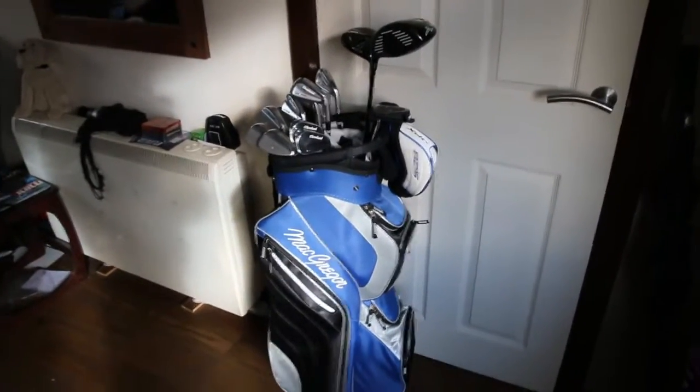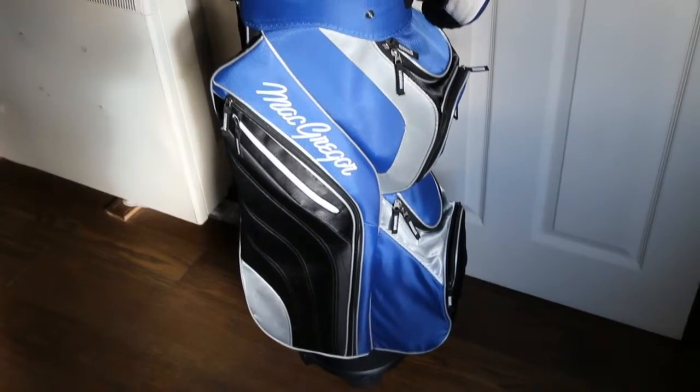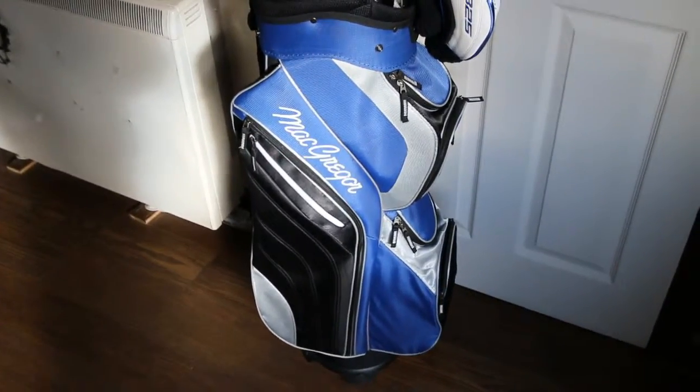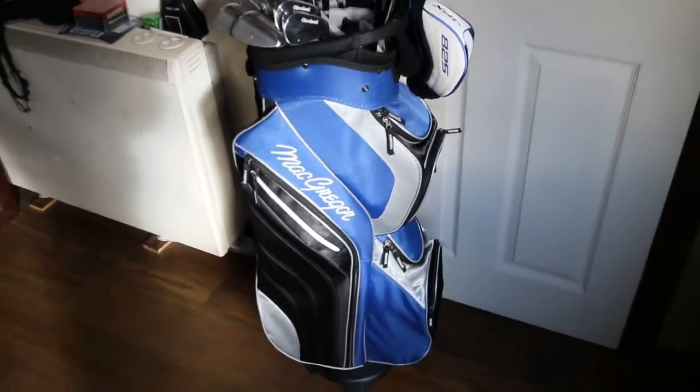Rather than a what's in the bag, let's start with what is the bag? My wife bought this for me for Christmas. It's a McGregor VIP cart bag, which is obviously blue and black. I like the blue stuff as you may have seen from a lot of the stuff I wear.